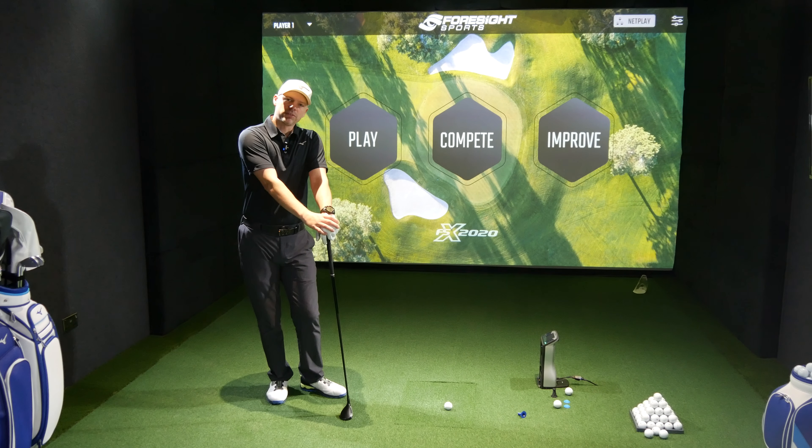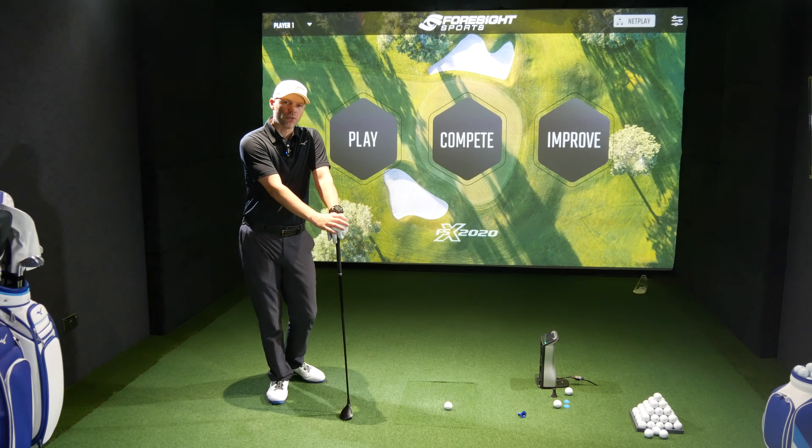Hi guys, Jason Mathieu. Welcome to the Ask Golf Nut channel. So today we're going to do the PING G430 Hybrid Review.